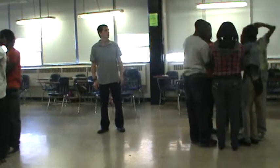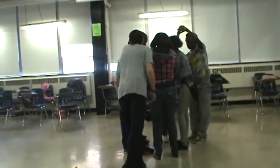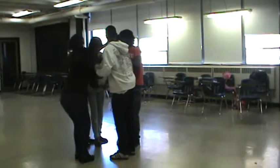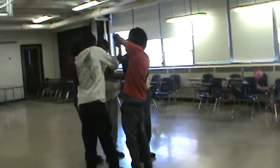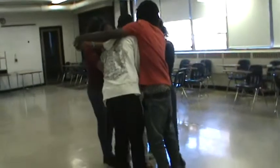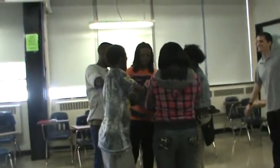Ready? One, two, three, go! Talk to each other — you can go over, go under. Work together to untangle.